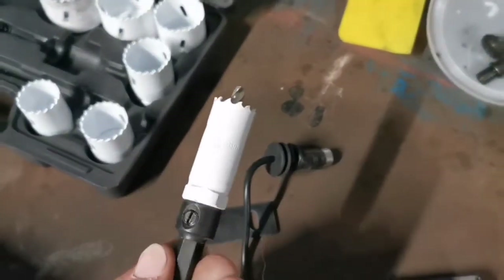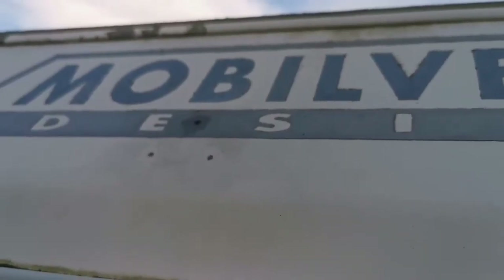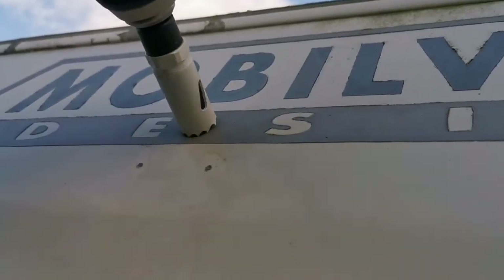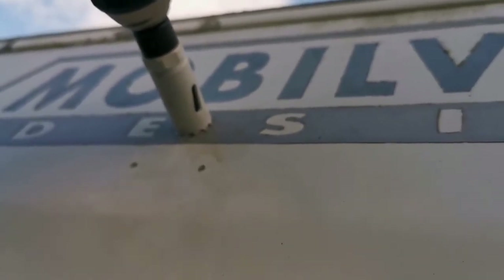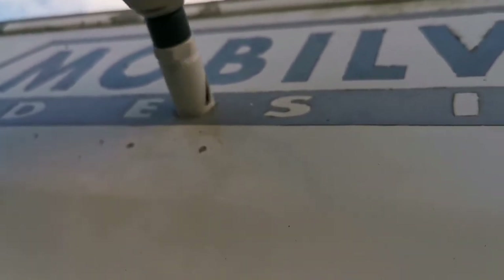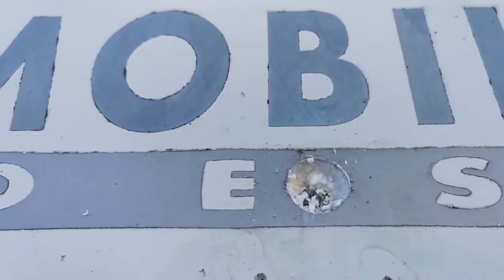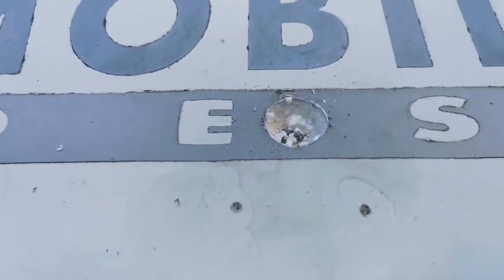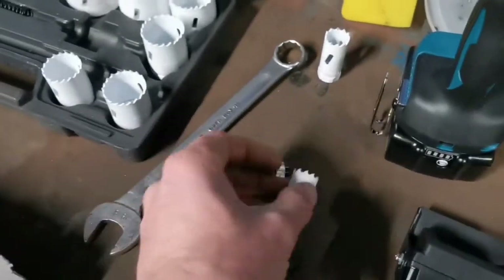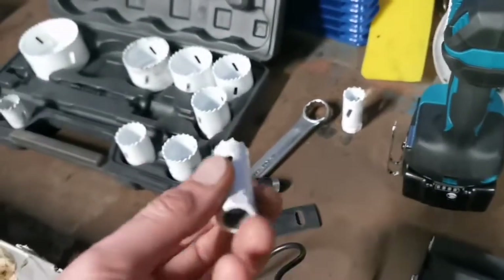For this rubber grommet to go through we need 22 millimeters, so we're going to pilot drill that and put it through. I'm going to basically drill a 22 millimeter hole just in the skin and then drill a smaller one on the inside to get the cable through. Looking at it, a 19 millimeter is adequate for the internal hole - just big enough to take that cable - so we'll drill the internal that size now.